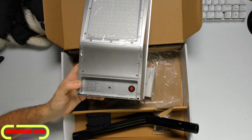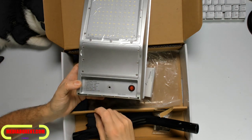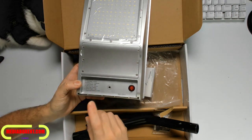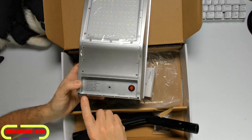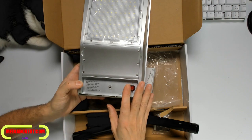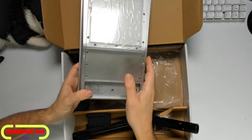We can see here on the solar panel label: it's 8 volts, 7 watts battery, 1000 milliamp, rated 50 watts, 150 LEDs, and 2500 lumens. The sensor is 180 degrees with a detection distance of 5 to 10 meters.